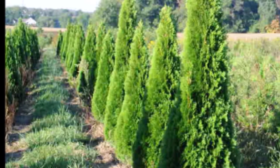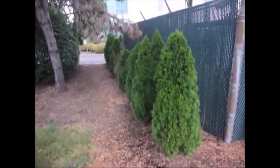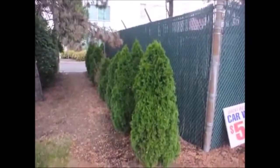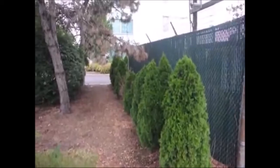If you want to grow quality arborvitaes, it's called location, location, location. These are emerald green arborvitaes planted on an east to west location. And you'll see that as the shade gets heavier, the arborvitaes start to do poorly.